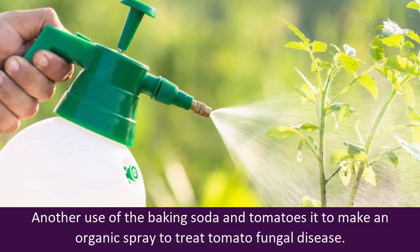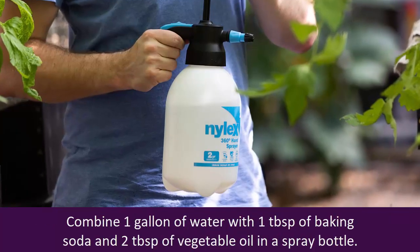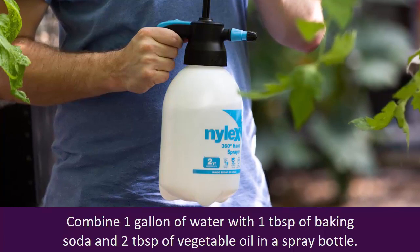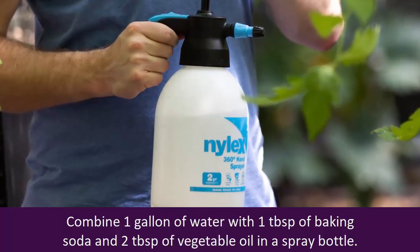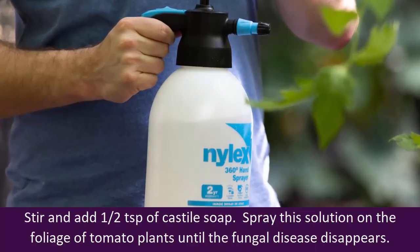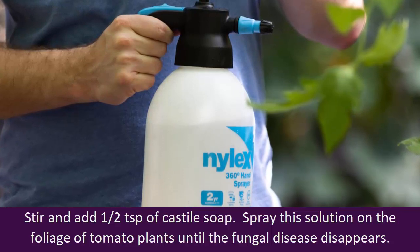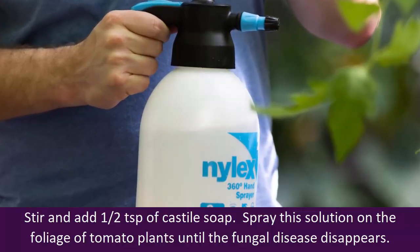Another use of baking soda with tomatoes is to make an organic spray to treat tomato fungal disease. Combine one gallon of water with one tablespoon of baking soda and two tablespoons of vegetable oil in a spray bottle. Stir and add half a teaspoon of castile soap. Spray this solution on the foliage of tomato plants until the fungal disease disappears.